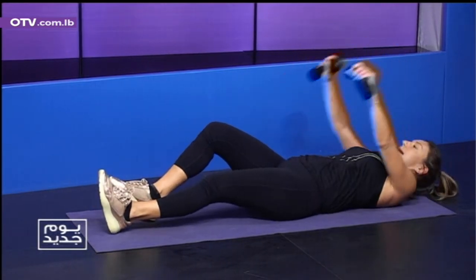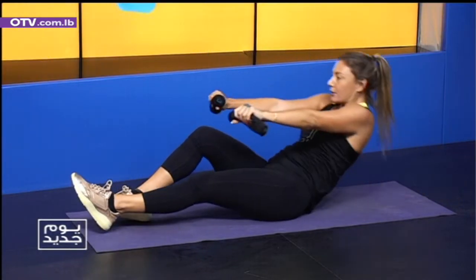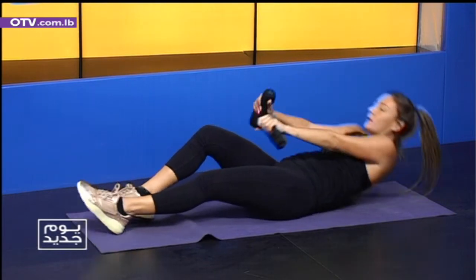Four — bad feet. Inhale, exhale, control. Last set. Five — loosen the sides, we bounce it. Ten — touch, lift, touch, lift.